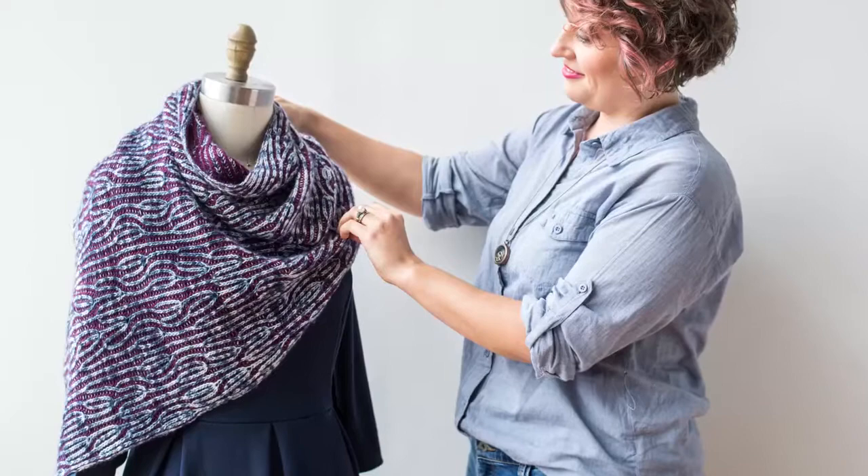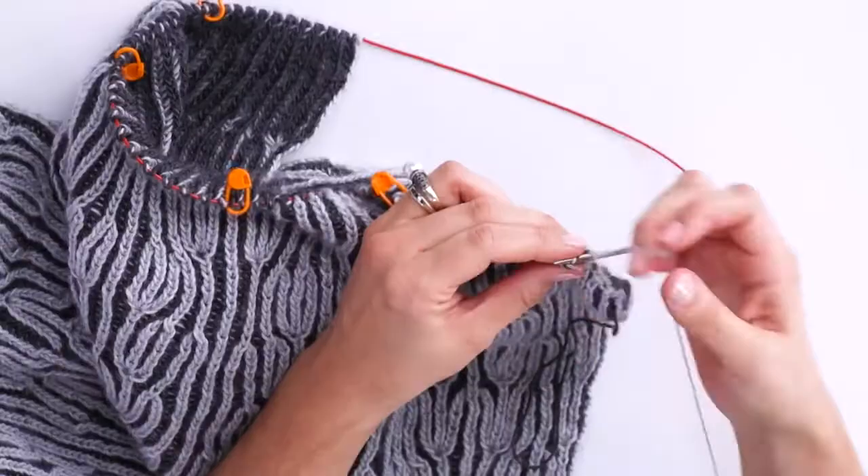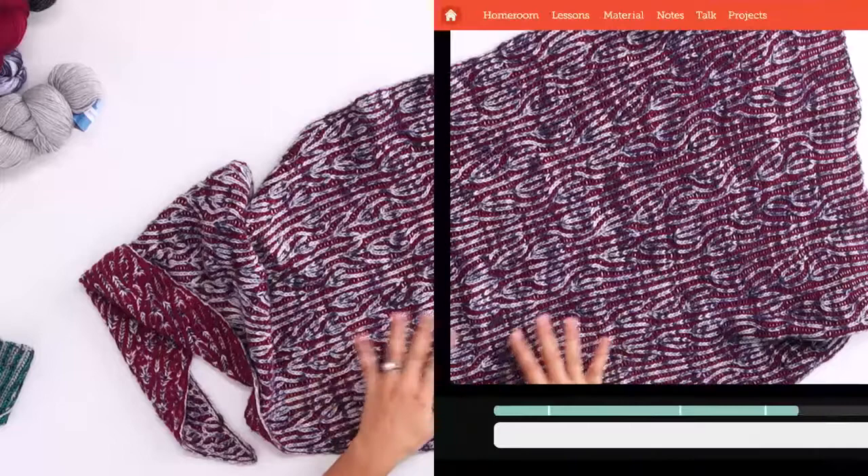I started publishing my own patterns as Knit Graffiti Designs in 2015. I like to focus on modern style with a flair for something different. I also love teaching this technique, and nothing is more thrilling than hearing a student tell me that they've caught the brioche lace bug too.